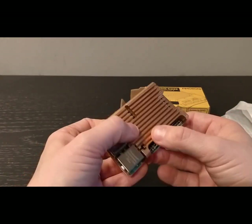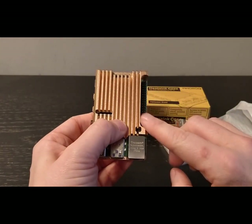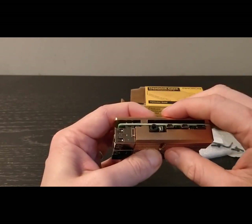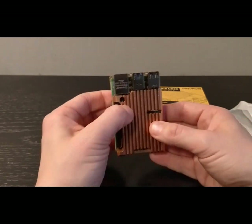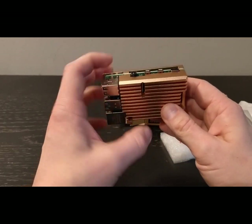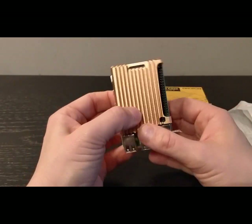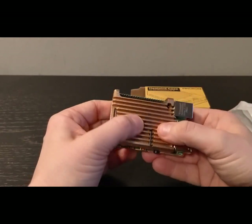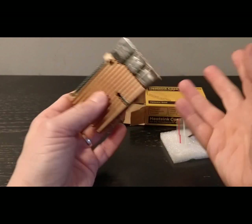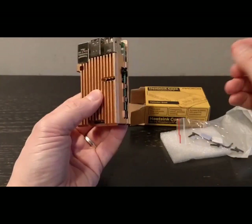You've still got access to the GPIO pins, and in fact access to all the ports, which is really good. If you're thinking of getting one of these, I'd fully recommend it — really nice finish, nice looking product. Obviously it's going to reduce the heat as well. It's a Pimoroni product; you can't really go wrong with them.